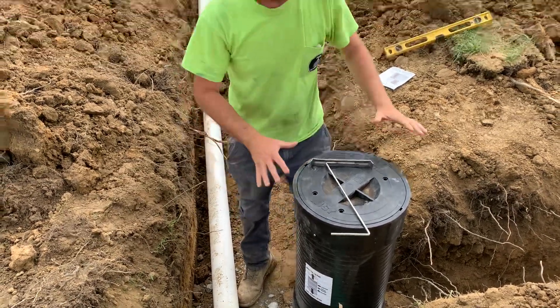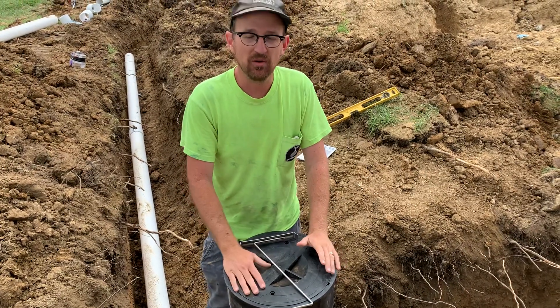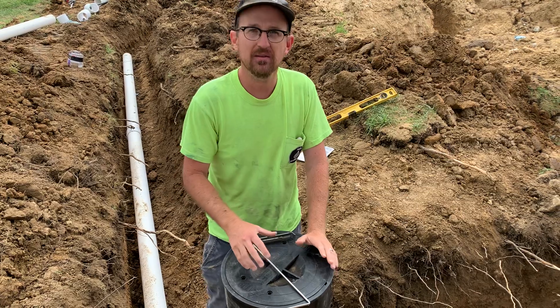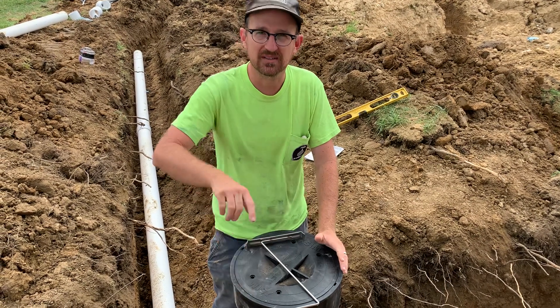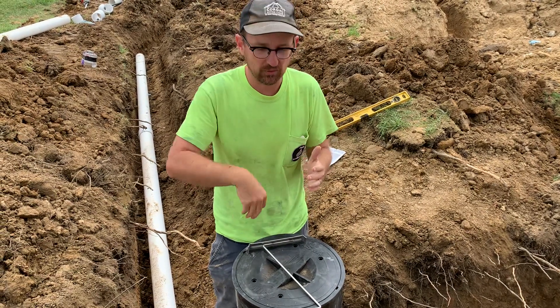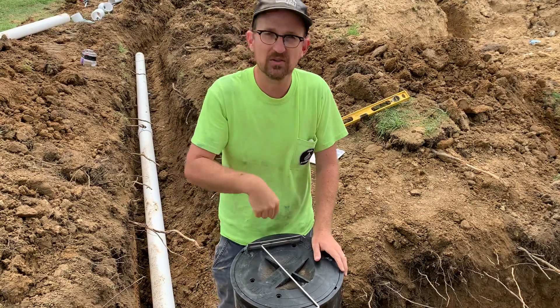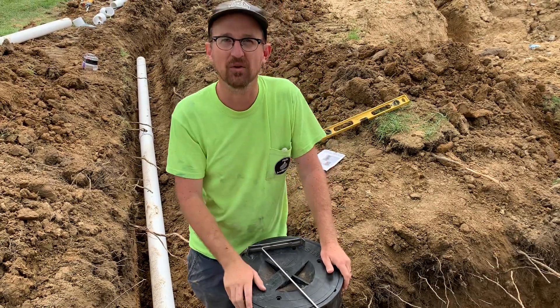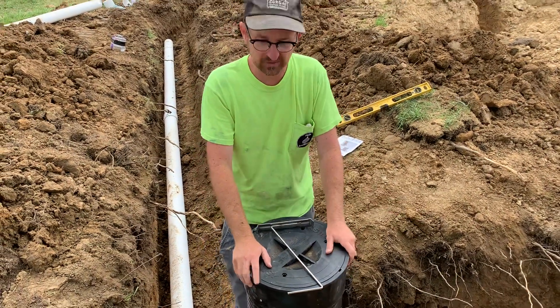We made sure that this vortex filter is nice and level. It works at the highest efficiency when the unit is perfectly level, as that will suspend the water around the vortex for a longer period of time so it doesn't just drain straight through. It actually uses centrifugal force to spin around the filter unit and clean the water going into the cistern.